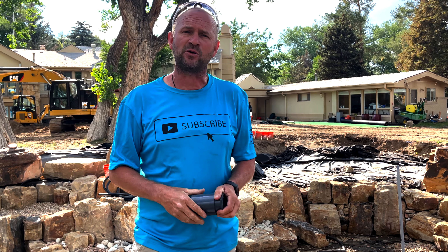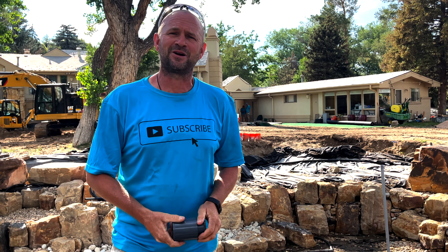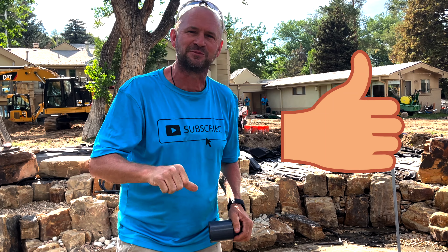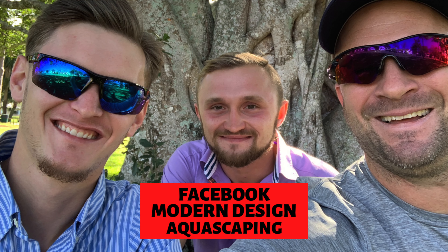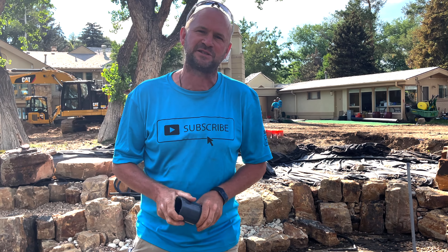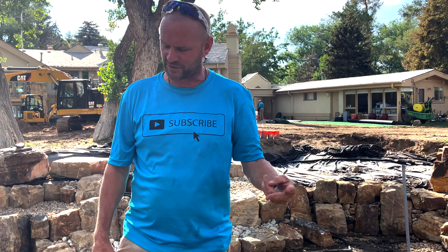I hope you enjoyed this and learned something. I know you'll have questions about laying out circulation and jets in your pond, so hit me up in the comment section. If you didn't learn anything, give me a thumbs down — thumbs down is better than nothing. Thumbs up, thumbs down, two thumbs up — I appreciate you. Comment, subscribe, like, all that. Check out Modern Design Aquascaping on Facebook, where the boys post almost daily on cool projects around the Knoxville, East Tennessee area. Thanks for watching!